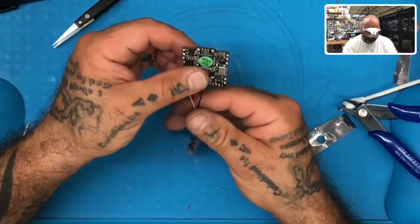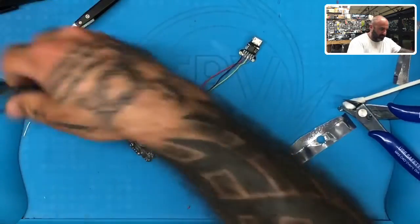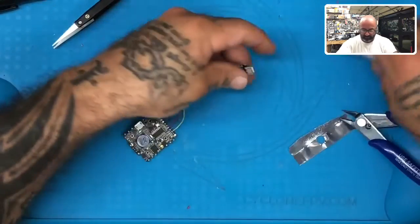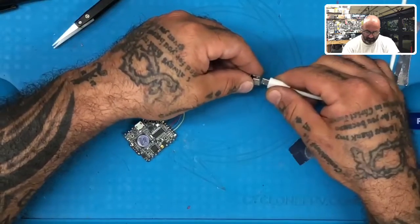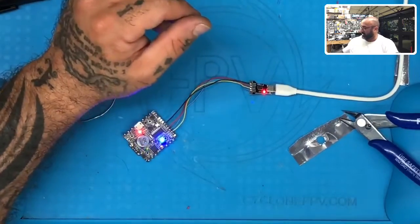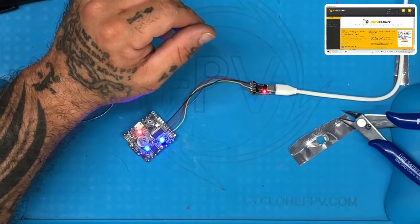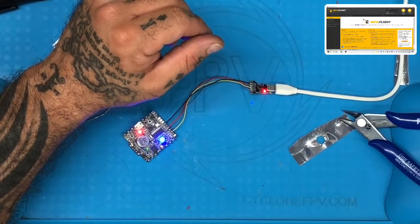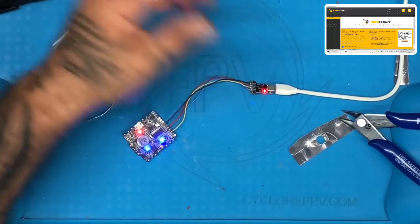Ideally now everything has been connected. That does not mean you can just plug in your USB right now. Let me explain — if I plug in my USB, you see how the board lights up? Isn't that crazy? But check this out: this is my Betaflight. If I try to connect, it's going to say the port's open, but you're not going to get anything, and here's why — the MSP has to be designated on here.